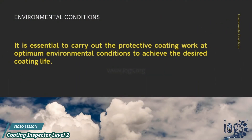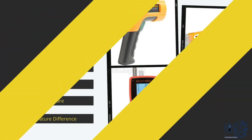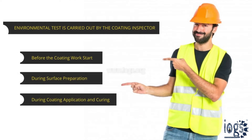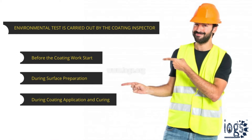It is essential to carry out the protective coating work at optimum environmental conditions to achieve the desired coating life. A variety of instruments are available to measure the five climatic conditions that must be observed and tracked. One of the essential duties of the coating inspector is to measure and record the environmental conditions before the coating work starts, and at regular intervals during the surface preparation, coating application, and curing.